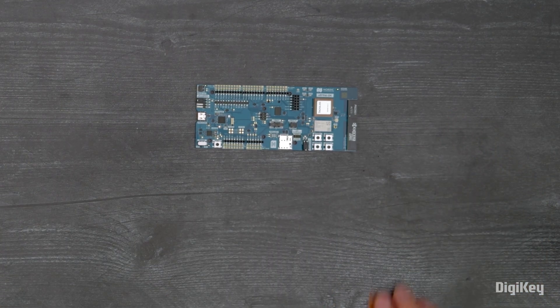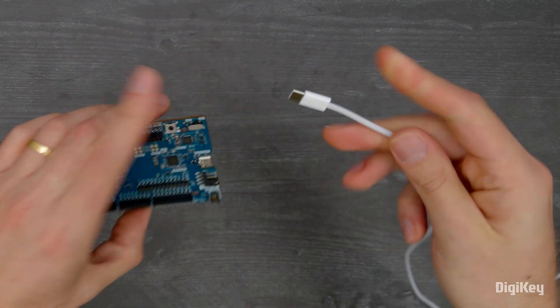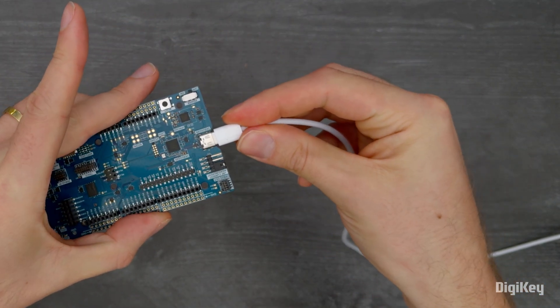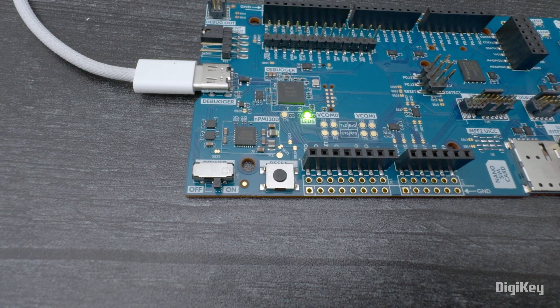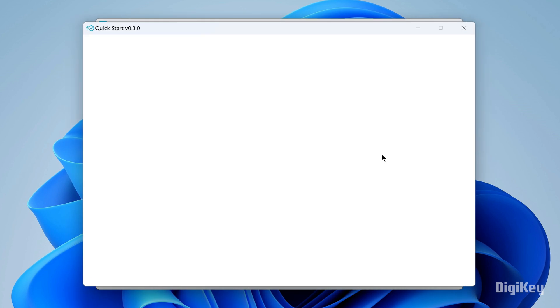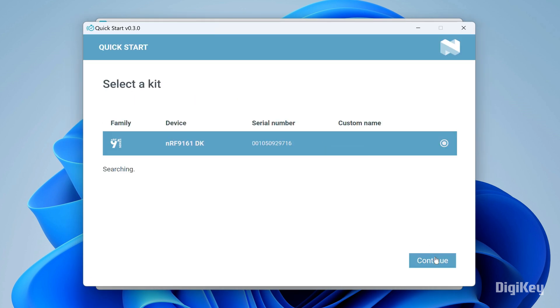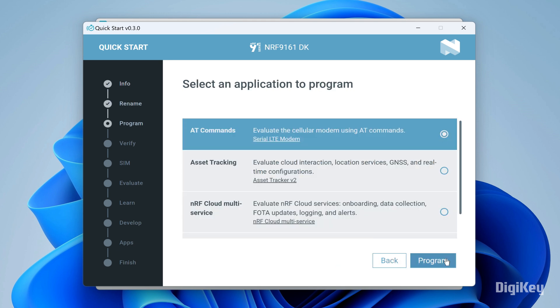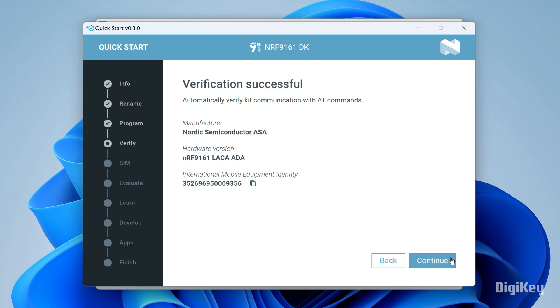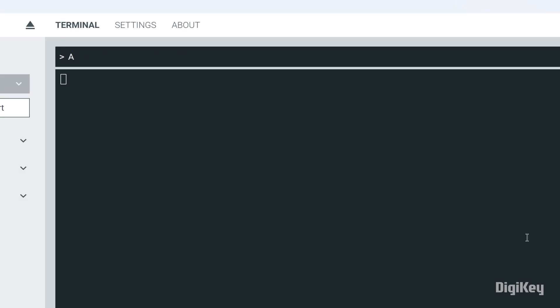In this demo, we'll show how to start interfacing through AT commands in the Serial LTE modem application. First, install NRF Connect for Desktop. Connect the NRF9161 to your PC and power on your development kit. Open Quick Start in NRF Connect for Desktop, select the device and click Continue. Name your device, then select the AT commands application and click Program. Verify kit communication, open the serial terminal, and connect the device. Now begin interfacing through AT commands.